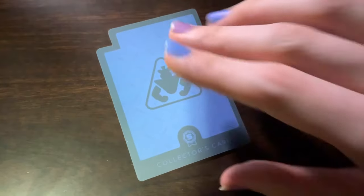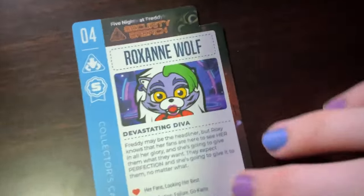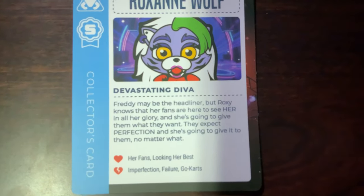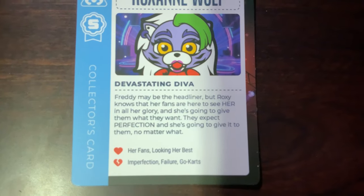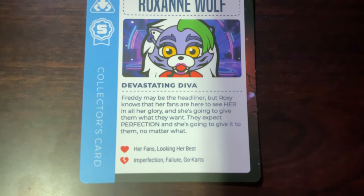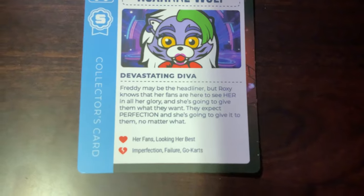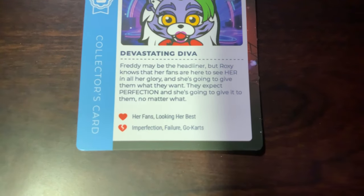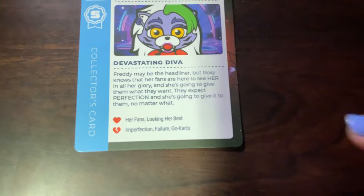In editing I just realized I completely forgot to look for the collector's card for this plush, so we'll do that real fast. Here is the collector's card for Roxanne Wolf, the Devastating Diva. 'Freddy may be the headliner, but Roxy knows that her fans are here to see her in all her glory, and she is going to give them what they want. They expect perfection, and she is going to give it to them, no matter what.' She loves her fans and looking her best, and she hates imperfection, failure, and go-carts.